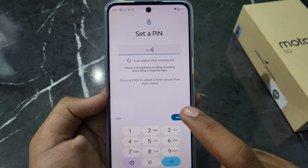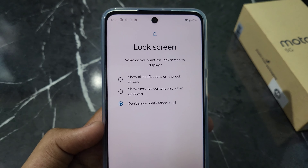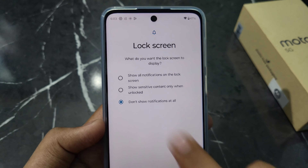Now on the lock screen settings, if you want to show all notifications, click on Show All Notifications. If you don't want to show notifications, click on Don't Show Notifications, then click Done.